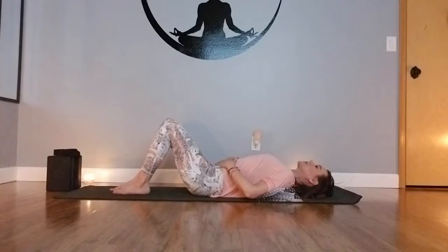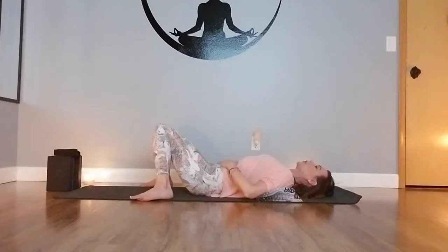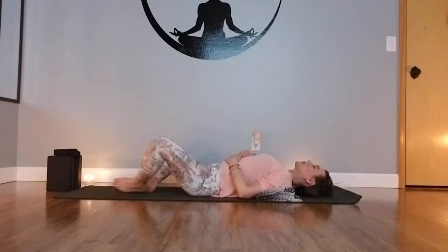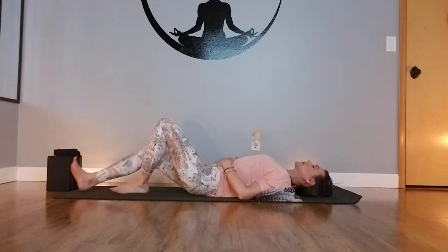The legs can be extended out, or you can bend the knees and place the feet mat-distance apart and let the knees fall together — this takes a little bit of pressure off the low back and can feel good if you have any low back pain. As you extend the legs out, you can also place another rolled blanket or some support underneath the knees. The last option would be to bring the soles of the feet together and allow the knees to gently fall out to the side, coming into a bound angle if that feels good. Take a moment and find what feels best in your body.